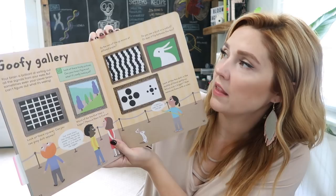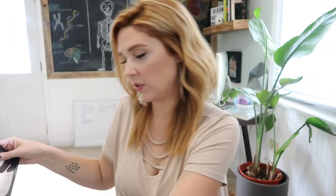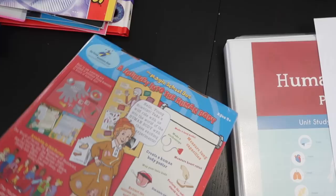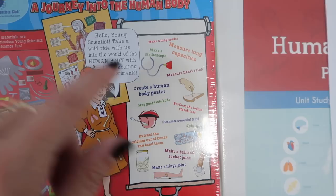I got Human X-Rays from Amazon — these are for use with a light box when we get to bones. Here's an example of what one looks like. It shows you where on the body and what you're looking at, then you have the X-ray to look closer. The kids are really excited about this. I also have 'The Magic School Bus: A Journey Into the Human Body' — some kind of game or science kit from the Young Scientist Club. I honestly haven't opened it yet, but you make a stethoscope and measure heart rate — a hands-on way to learn.